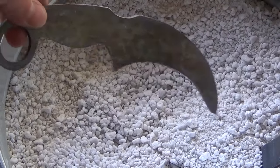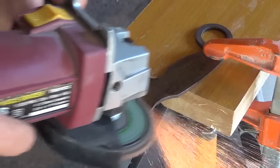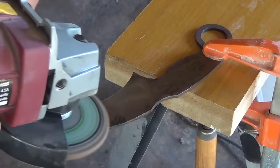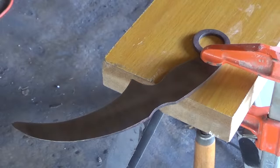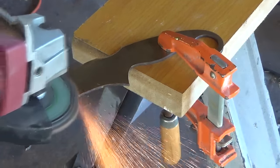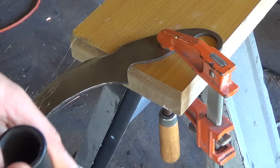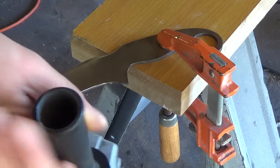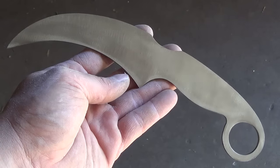Once the knife is completely cooled, I take it to the angle grinder and grind both surfaces flat. I'm removing all dents, dings, rust, or scratches, and leaving a nice even flat surface to work with. Once that's done, I use the angle grinder to clean up my profile and get the knife to the final design.